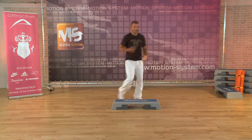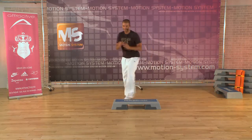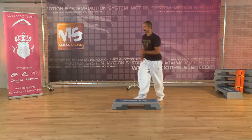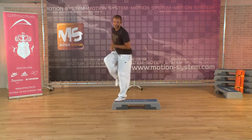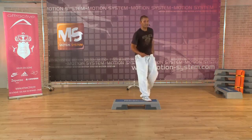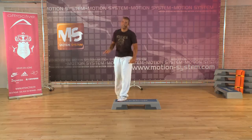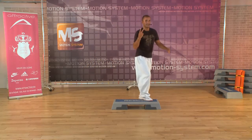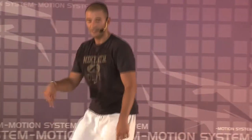One more time. Step, jump, squat. Here we go. How do you feel? It's strong, no? It's hard, this one. But I love it. One more time. I have two, but I have to remember every time this one.